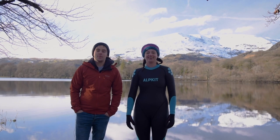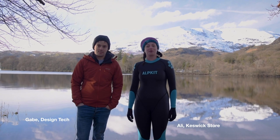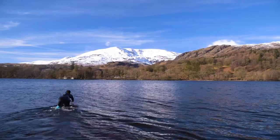Hi, I'm Gabe, Design Tech for Alpkit, and I'm Ali from the Keswick Store. We're here to talk about one of our wetsuits. This is the Terrapin.